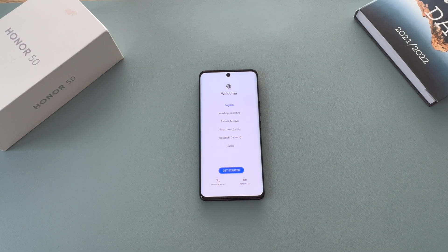Hey everyone, Ricky here from Ricky's Tech Talk for another basics video today on the Honor 15. In this video, I'm going to go through the setup process step by step and if you have any questions, leave a comment below the like button and I will make sure to be there to help.